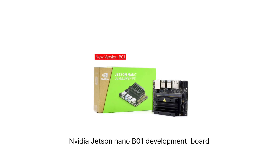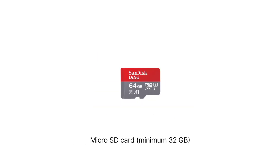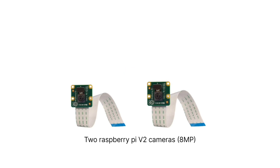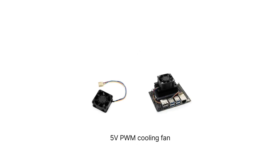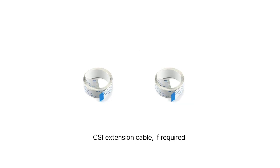Let's begin with the first step of setting up the hardware. The required hardware includes: an NVIDIA Jetson Nano B01 development board, a micro SD card, two Raspberry Pi V2 cameras, a five volt four ampere power supply, a five volt PWM cooling fan, and two CSI extension cables if required.